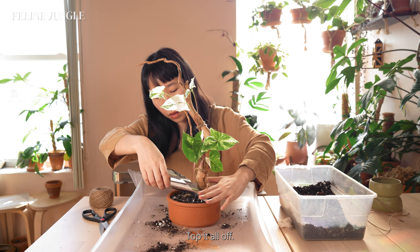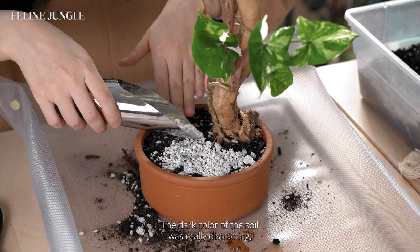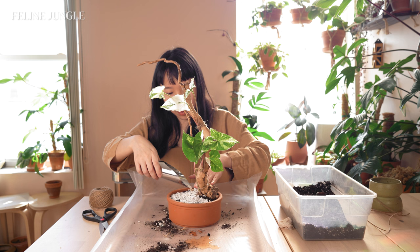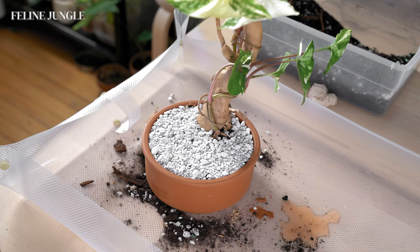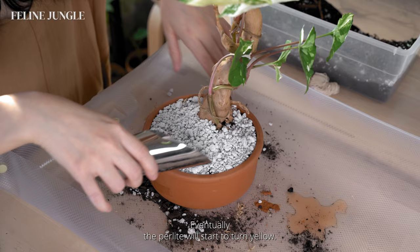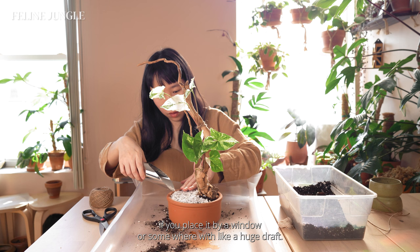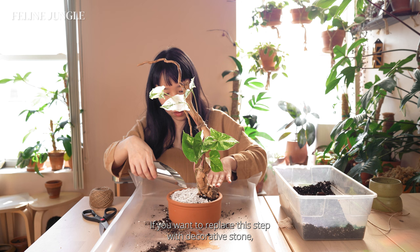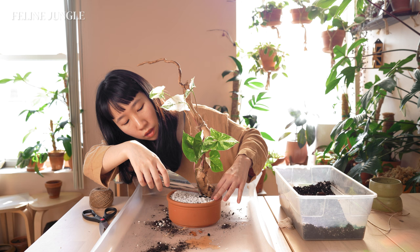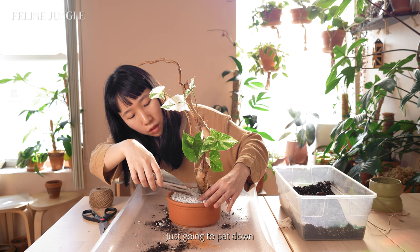To top it all off, I'm placing perlite on the soil as a way to give it a finished look. The dark color of the soil was really distracting, and I only have chunky perlite at home — otherwise I would have used decorative rocks. The reason I don't recommend using perlite for long-term use is because it gets stained by the color of the soil and will eventually start to turn yellow. Perlite is also lightweight and will blow off easily if you place it by a window with a draft. If you want to replace it with decorative stone, I'll leave an Amazon link in the description below. Just going to pat down the perlite a bit and I think we're done here.